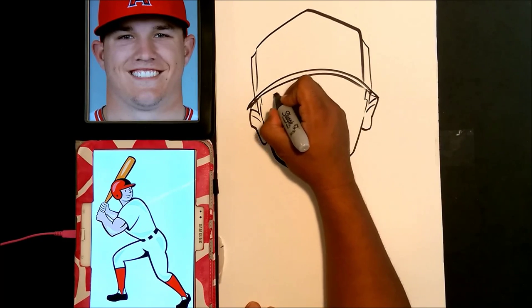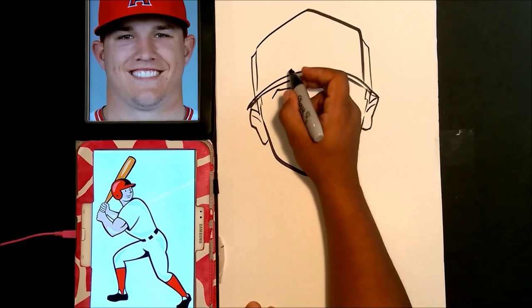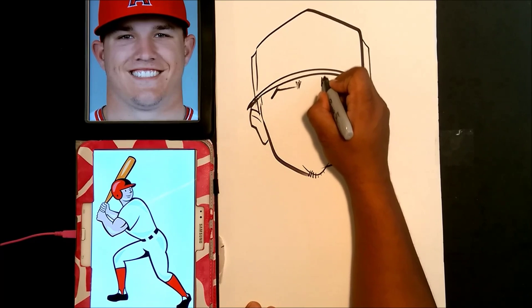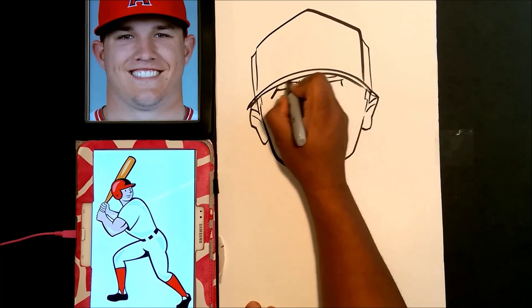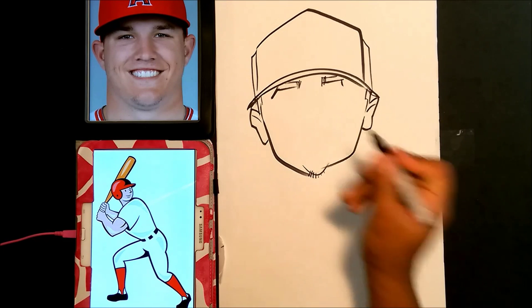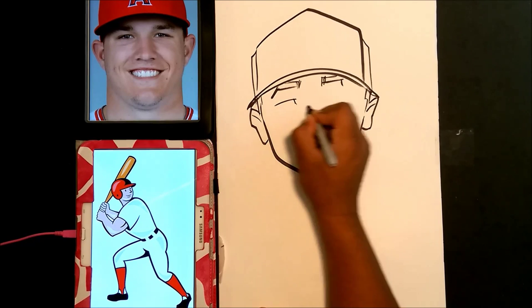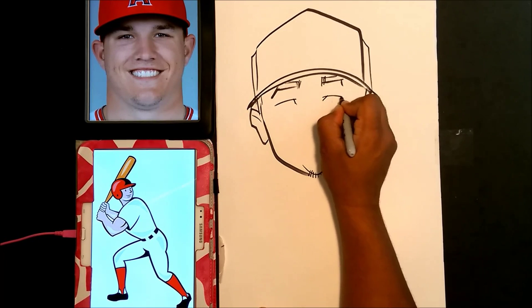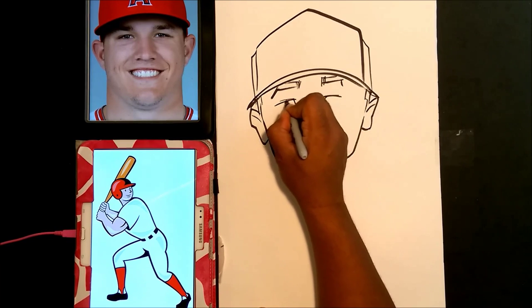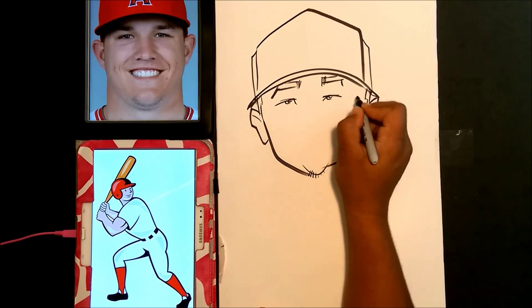We're going to go ahead and add in his eyebrows, and just hint those in real quick. Now the next thing is going to be the eyes — his eyes are very closed and very separated. Do not make the eyes too big on this picture or you'll lose the likeness. So we just draw his eyeball in here, making him look right at the camera.